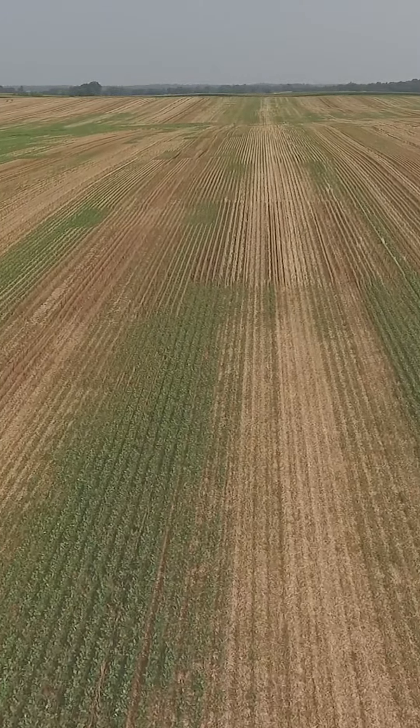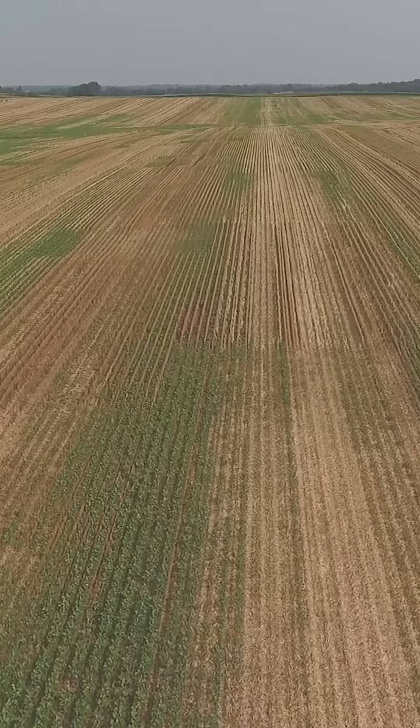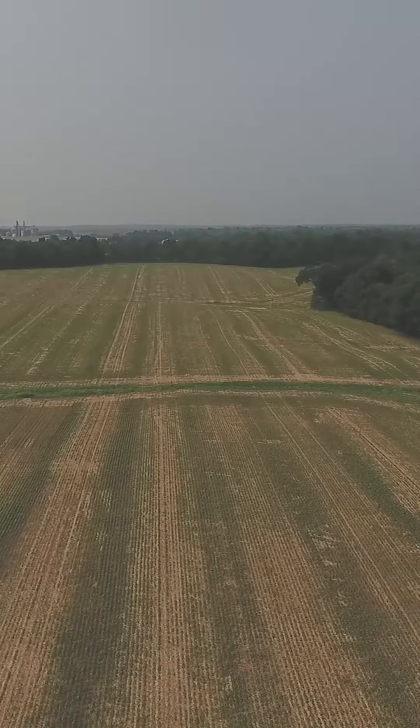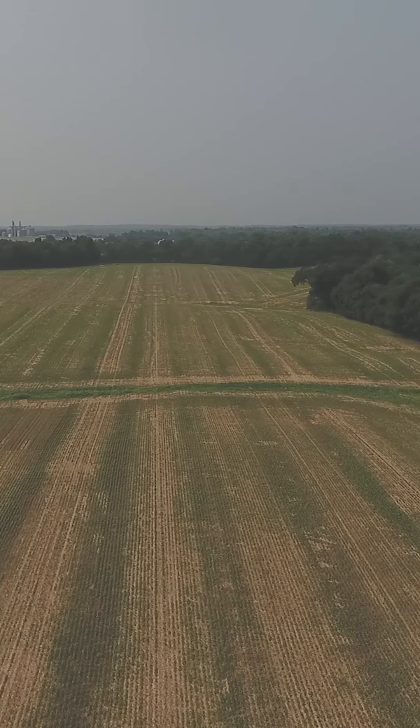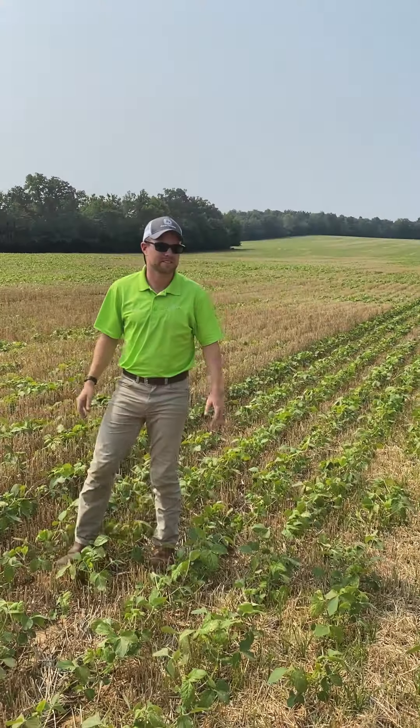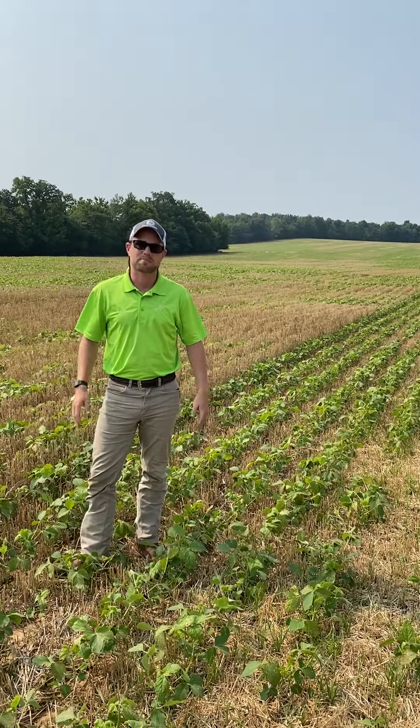This is going to affect our corn stand — this particular field is no-till, so that's going to be a big deal. It's not just for the bean stand; these beans will recover and probably be fine, but you've got to look into the future. We just wanted to talk about why it's important to make sure your spreader is set properly.